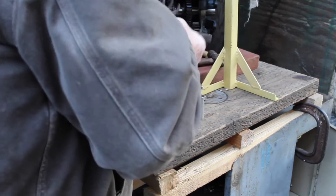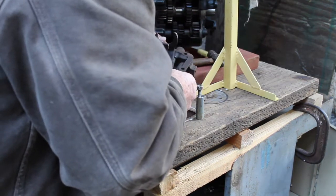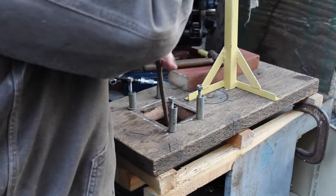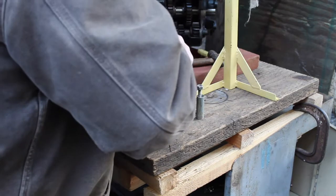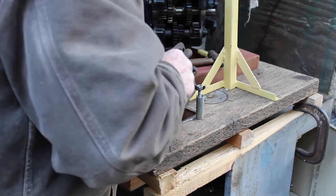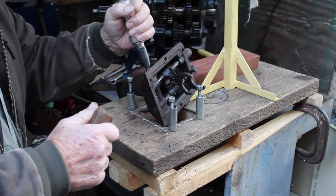Okie dokie. First thing to do is knock these rivets out. Well, first thing to do is actually to take this screw out, so we can get to the detents. And I've got a persuader here.